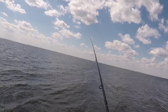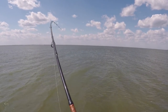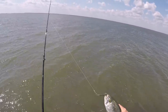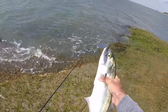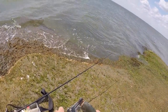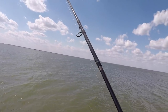Just gonna let it sink for a second and then start a straight slow retrieve. Second one on the Cast Master — much smaller, probably a good one to keep. This is probably what was hitting my SP minnow — a little bluefish. You catch a 10-pounder and you catch a two-pounder and they all run in the same crowd. Get your pliers — bluefish are definitely a fish you're gonna need pliers for. They are toothy; they like to bite back.